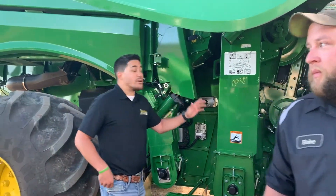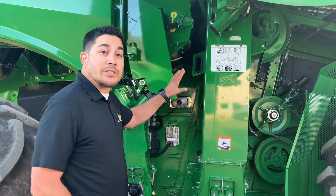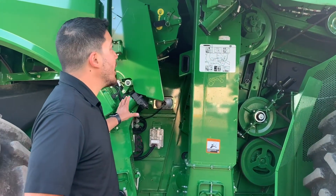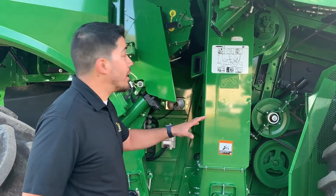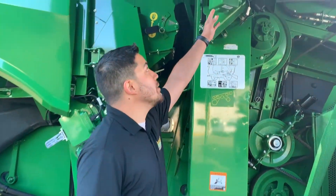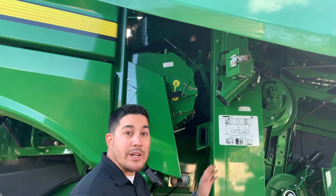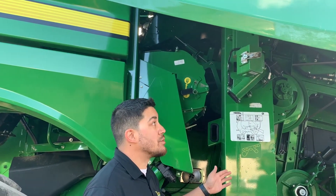Now as we take a look at a little bit of the technology here on this 700 series combine, we do have cameras in the clean grain elevator and the tailings. Every now and then if you guys are down here walking around, we can pop these cameras open and make sure that these lenses are clean so that we can get the correct readings on the screen for our automation process for this combine.